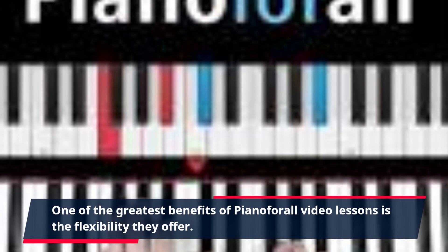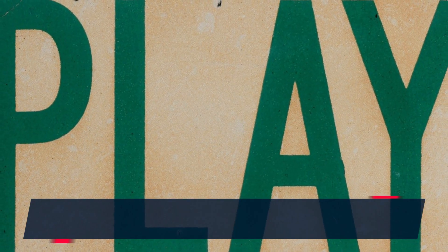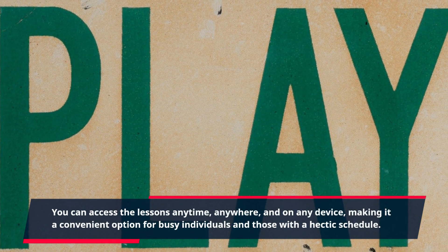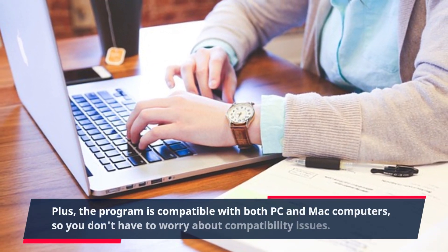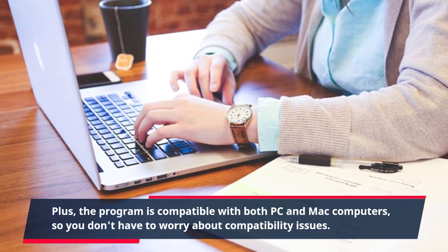One of the greatest benefits of Piano For All video lessons is the flexibility they offer. You can access the lessons anytime, anywhere, and on any device, making it a convenient option for busy individuals and those with a hectic schedule. Plus, the program is compatible with both PC and Mac computers, so you don't have to worry about compatibility issues.